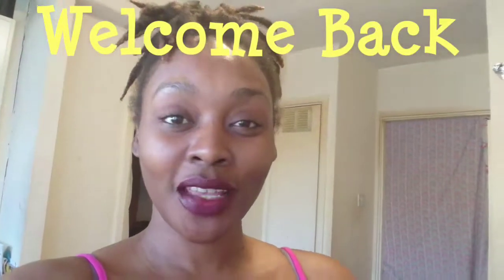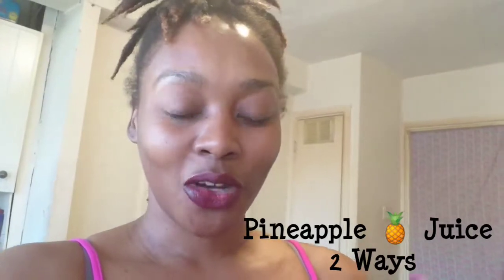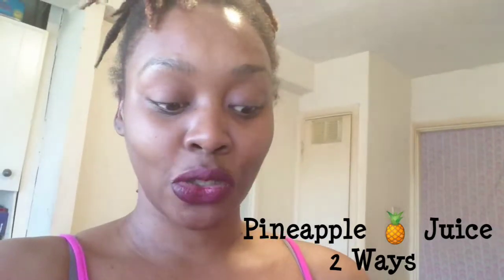Welcome back to my channel! If you remember yesterday, I made some Jamaican food, but today I'm gonna be blending some pineapples. I got one pineapple already peeled, and I'm gonna be juicing it with one lime — I cut it in half. I'm going to blend it in my magic bullet with a little bit of water. I just want to get the natural flavors of the pineapple and do a little detox this Friday.